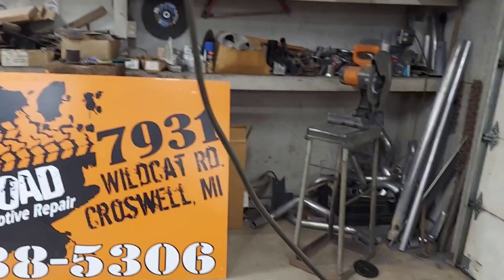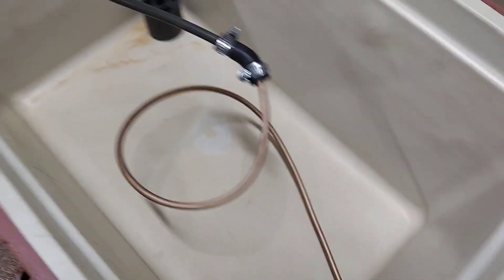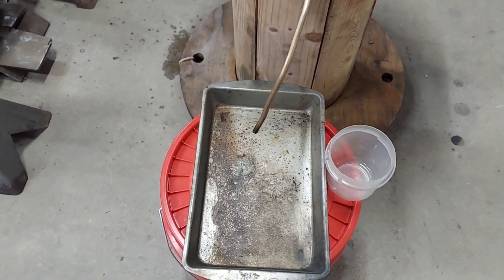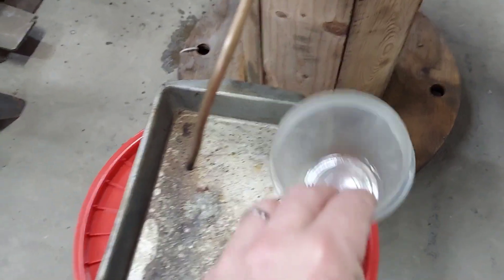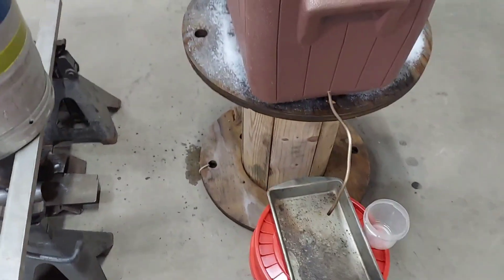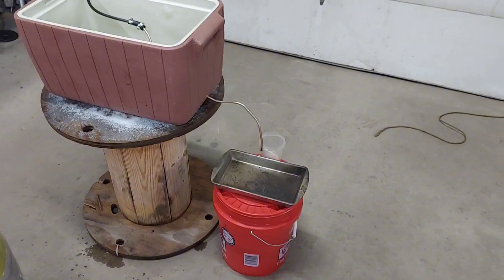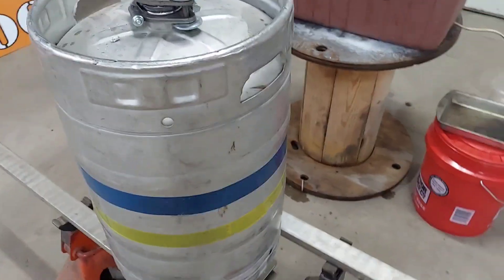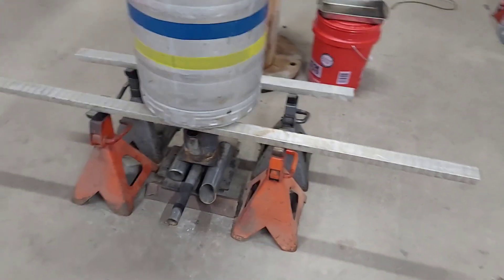It runs through that same line we used last time, back down to my homemade condenser. Then I'm going to drip it into this pan and catch all the crap that comes out at first, then use this to check it and see when it starts cleaning up, and we'll start catching it in that five-gallon bucket. I'm guessing we'll probably make at least a gallon, maybe a little more. I'm going to get the oil line and the burner all fired up and I'll bring you back when she starts producing some diesel.